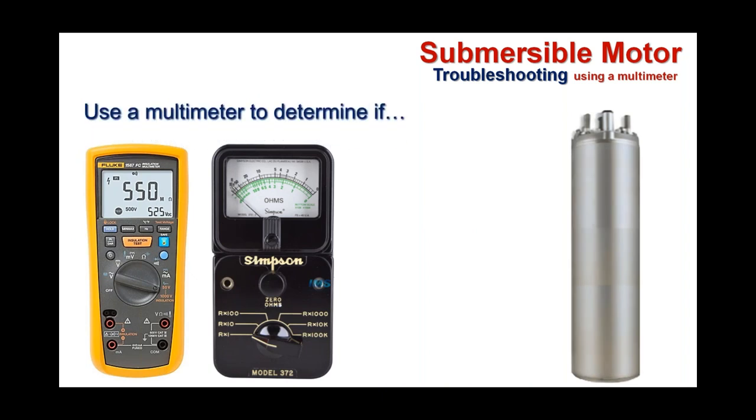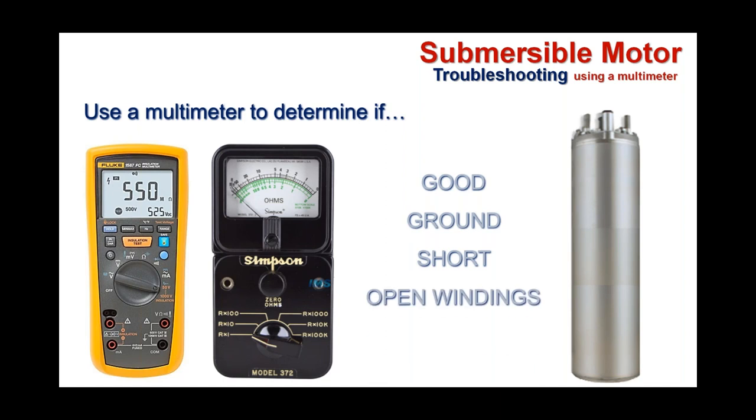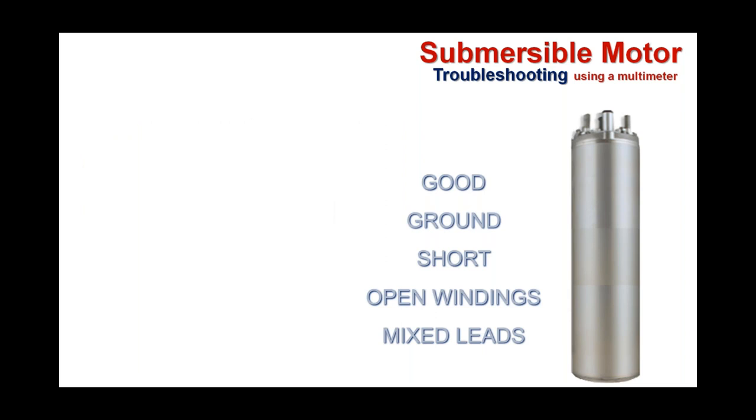Knowing what each lead's function and purpose is, you can now use your multimeter. With a multimeter, there are several things we can determine: whether the motor is good, whether the motor is grounded, whether it's shorted, whether it has open windings, and whether it has mixed leads. Those are five things we can get a grade card on for the health of a motor using a multimeter.